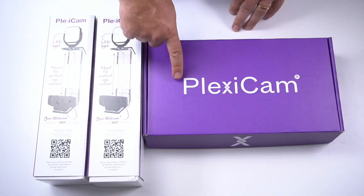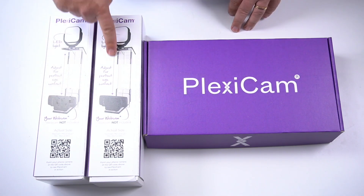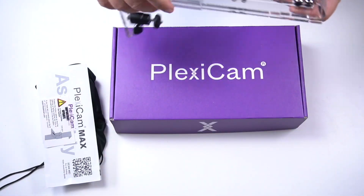I open it and find three boxes: a large purple one and two smaller ones that look the same. Did they send me the same product twice? Well, let's see — but first I can't resist the big purple box, so I start opening this one. Big box for a big product — it's the Plexicam Max.